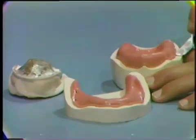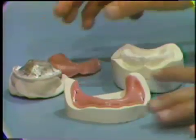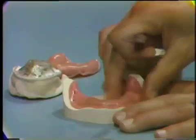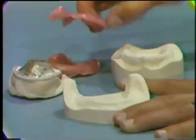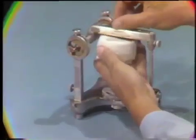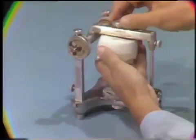First, remove the vinyl base plates. Then place the already mounted maxillary master cast and ring on the articulator.